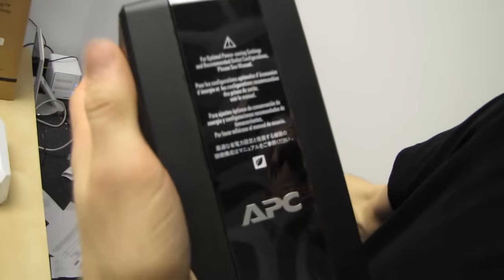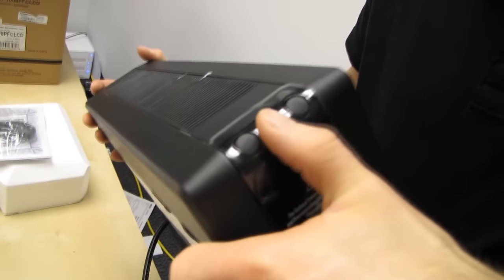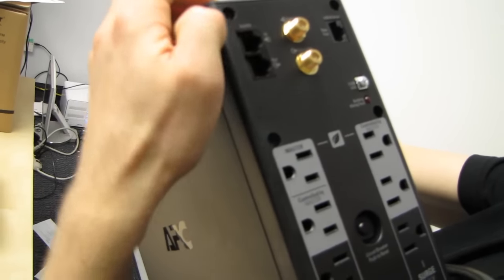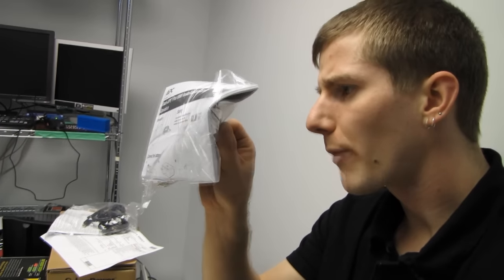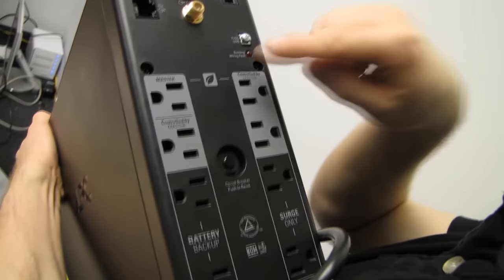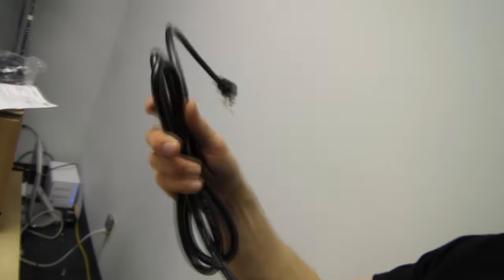Let's have a look at the unit itself. For optimal power saving settings and recommended outlet configuration, see the manual. We've got a speaker button on the front — I'm guessing that's to silence the alarm — as well as a menu-looking button. On the back we find an Ethernet cable port, USB and serial — it comes with an adapter. Building wiring fault indicator, surge protection only and battery backup outlets, circuit breaker push-to-reset, and a nice beefy power cord.